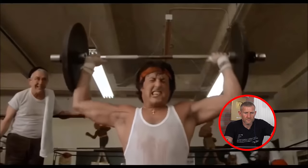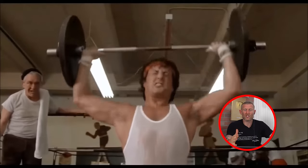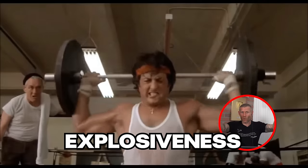The overhead barbell press - this is hard, but I'm glad he's doing it fast rather than slow to help with that explosiveness and speed. Going in front of your head and behind your head - I don't think that's very safe these days. I may be wrong; I'm not a strength expert, you tell me.